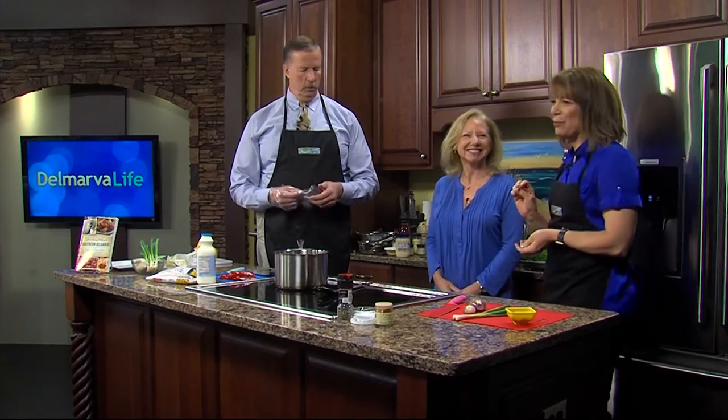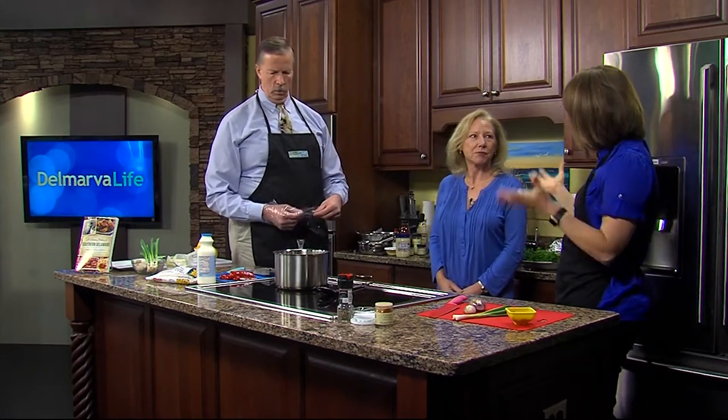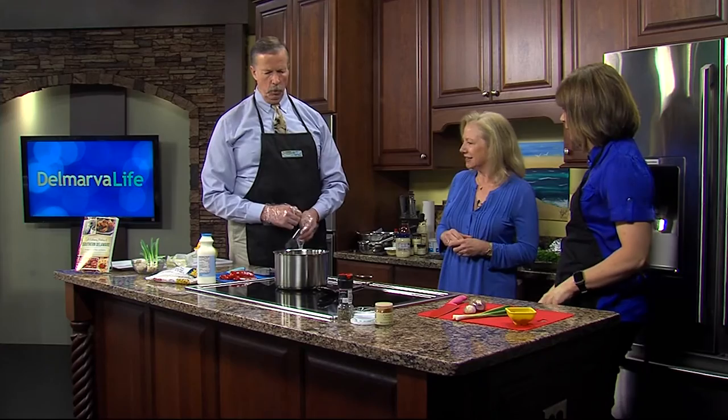It's not! We're also making crab cake sliders. Is mock shoe in your cookbook? The crab cakes are, but the mock shoe is not — it's kind of a variation on corn chowder, so it's sort of there. All right, well let's get started — Jimmy's getting his gloves on.